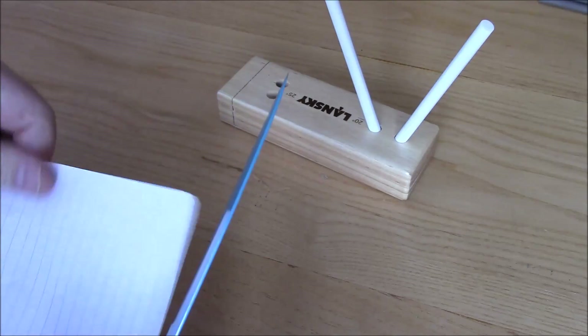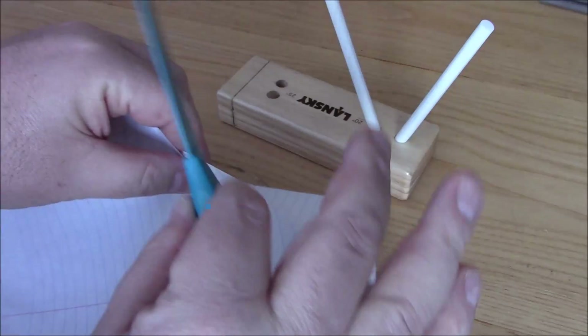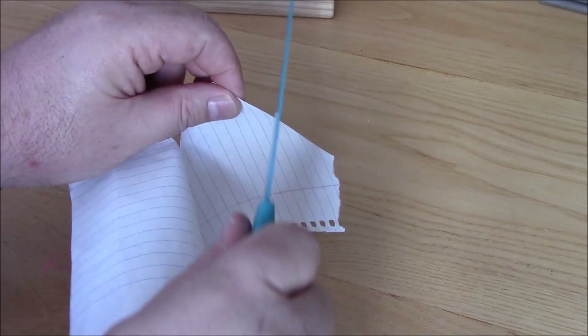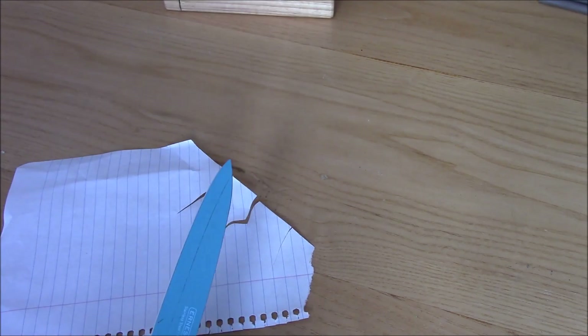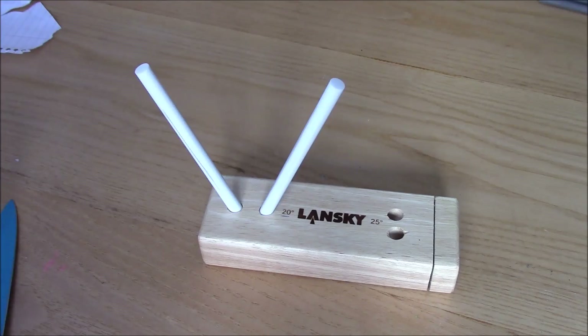As you can see I'm just holding the knife with my thumb and index finger. I'll just take my watch off, wet my wrist a bit - and look at that, sharp enough to shave with. And that was from that knife two minutes ago that couldn't cut butter. That is the beauty of the Lansky sharpening system.